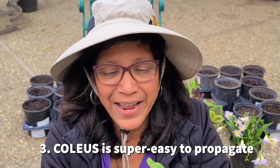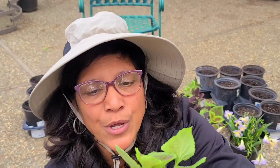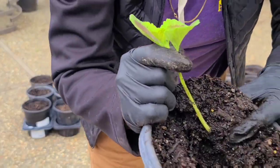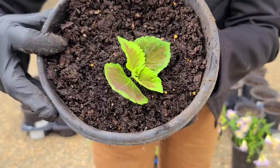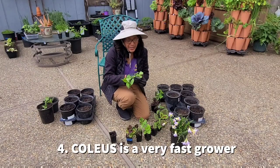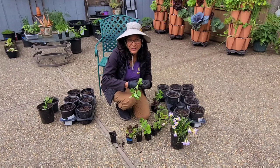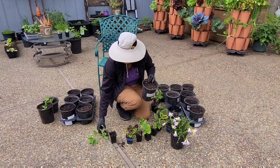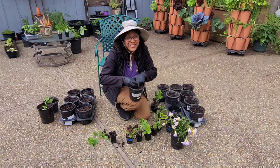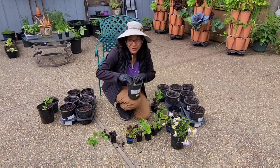The third thing is that coleus is probably one of the easiest plants to propagate from cuttings. Take a shoot, remove the bottom leaves, stick it in some soil in a shady location for a few days — and it will root. That's all it takes. Coleus also grows super fast under the right conditions, so make sure you give plants proper spacing — about 12 to 18 inches between plants. As you make cuttings you can continue to fill out any blank spaces because they root and grow so fast.